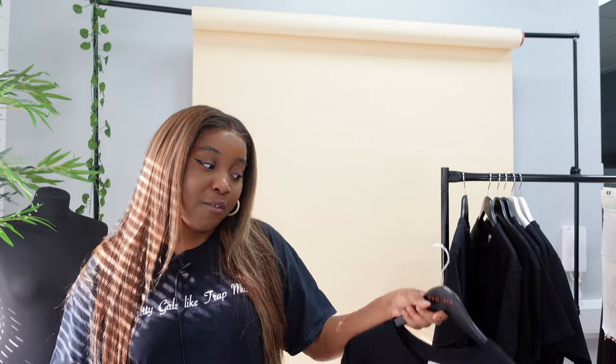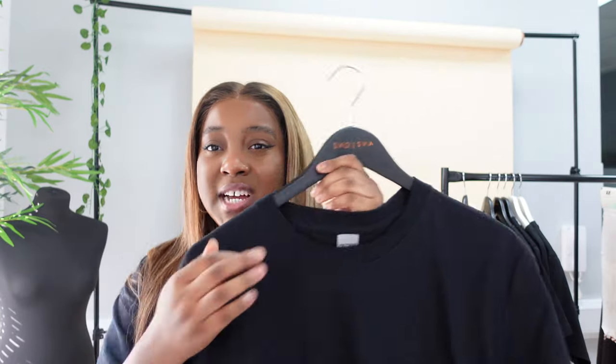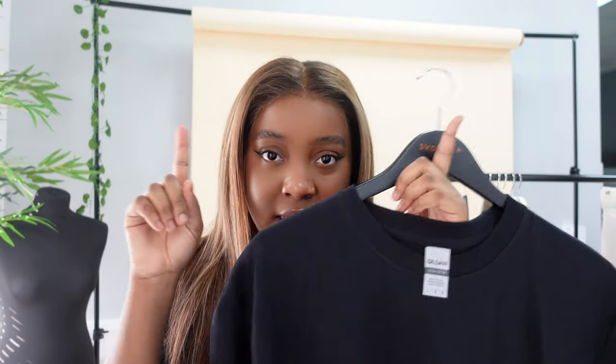Next up is another Gildan t-shirt. Gildan tends to get a little bit of stick because a lot of people use Gildan when starting off and might not take out the tag. If you're going to start your own t-shirt brand or you're using t-shirt blanks, please take out the tag — it adds professionalism to your brand. I do have a video on how to re-sew tags, I'll link it up here.